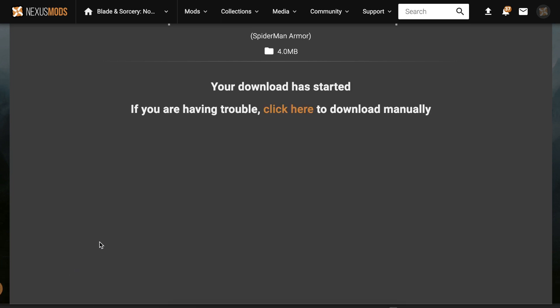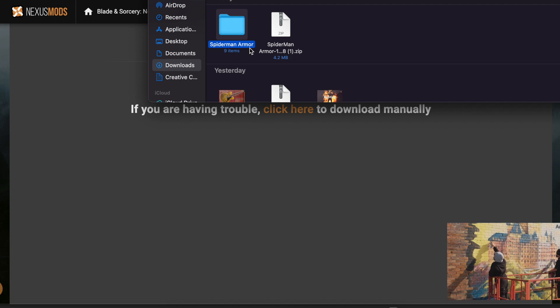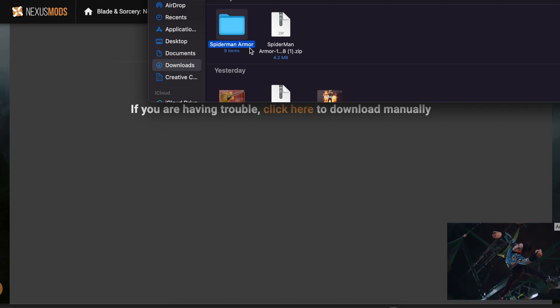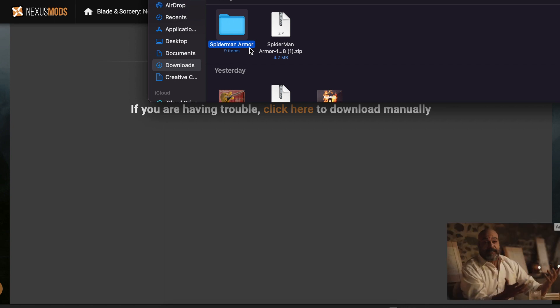Next, click on the file you want to download and open your downloads folder. Make sure the file is extracted before putting it into your mod folder. My MacBook extracts files automatically when I open them. I'll leave some extractor tools in the description below that you can use to open the file if needed.